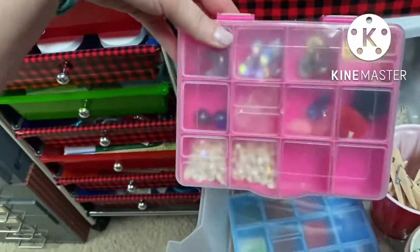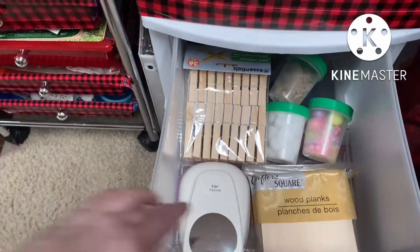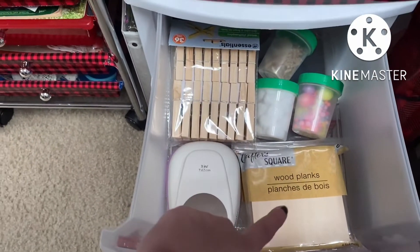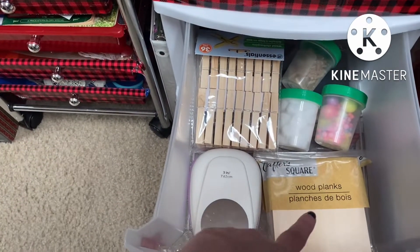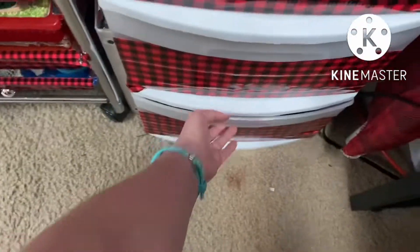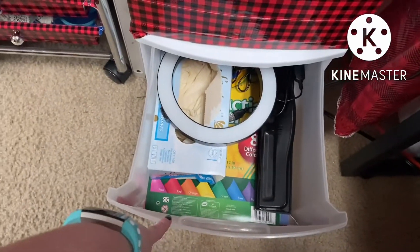Next drawer has my fancy circle punch that I finally paid full price for at Michael's, but I love it. Clothespins, little pom-poms, and some little bead things - I have an idea to do Christmas ornaments with these, printing things out and Mod Podging on wooden planks, but I only have enough for 12 ornaments and need more than that. This drawer has a ring light, three-hole punch, gloves - I'm allergic to latex - and construction paper. I put construction paper down on recall projects so I don't mess my tables up.